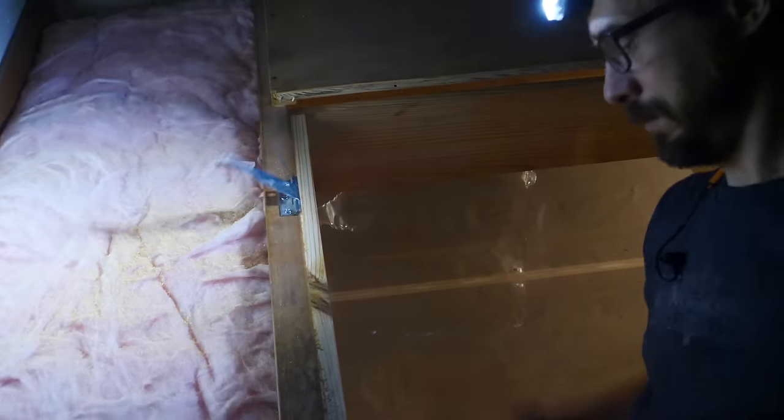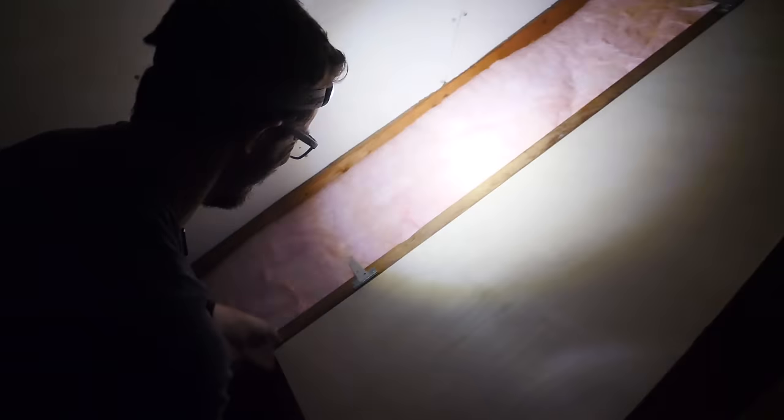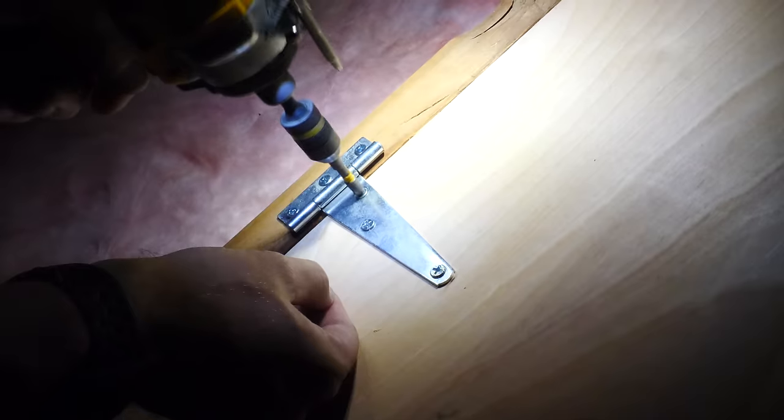Another big shout out to Energizer — we couldn't have gotten this shot without the light from the headlamps. It's a great tool to have around. They're really well made but pretty inexpensive, and they've got lighting options for a bunch of different situations. Be sure to go check them out.